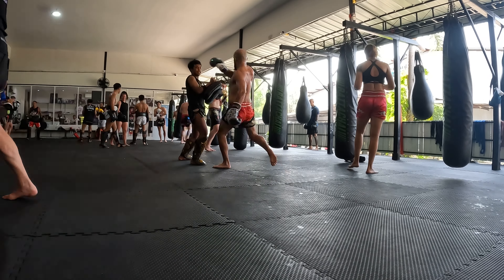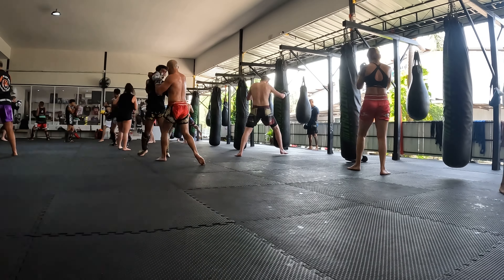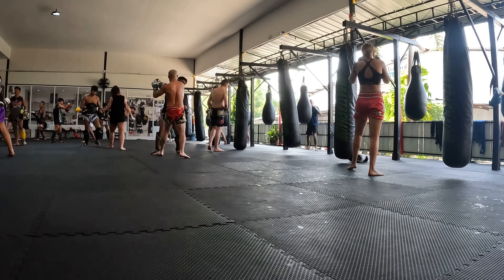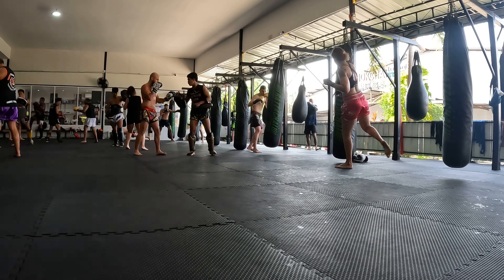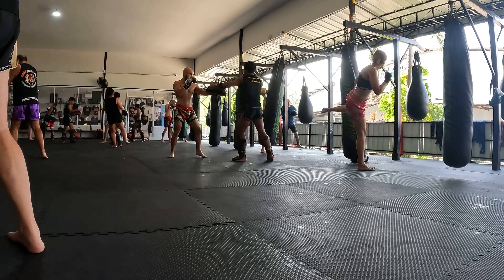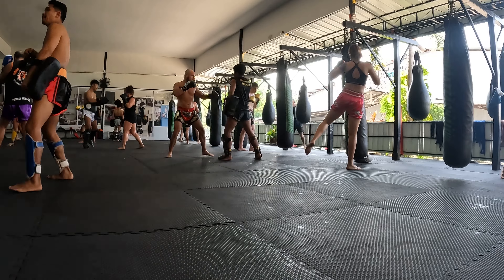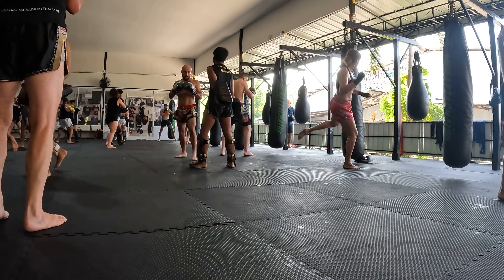We're working with a lot of quick combinations. Everything is pretty much power. Showing them I'm ready for that right elbow. Kicks are hard, kicks are solid. I think he wanted an elbow at the very end there, but instead I threw a right hook by accident.